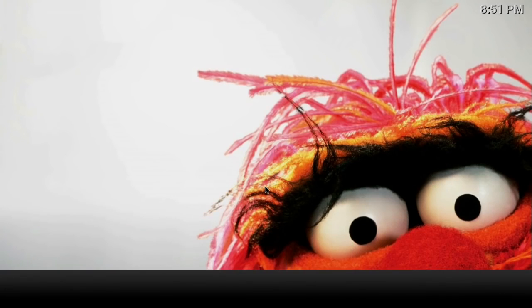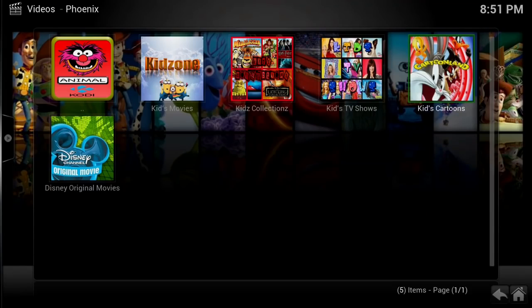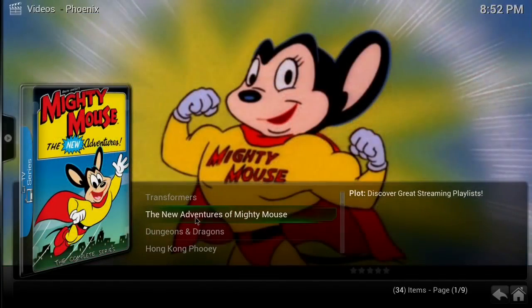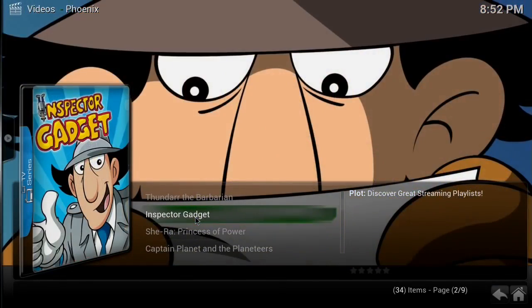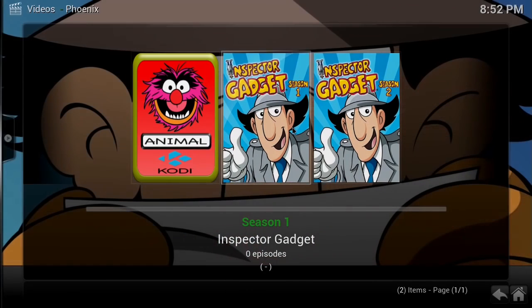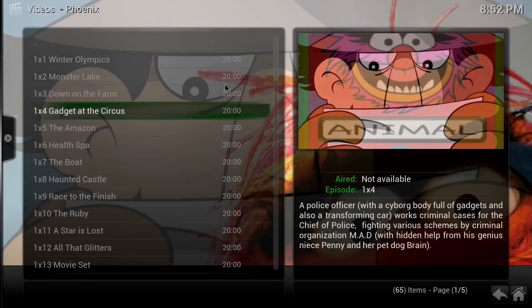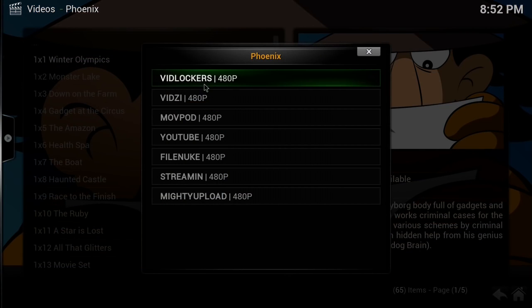Let's take a quick look at Kids. We'll go to Kids Cartoons — you've got Transformers and all kinds of stuff here. Let's take a look at Inspector Gadget — always one of my favorites. It says it has zero episodes but let's click it.